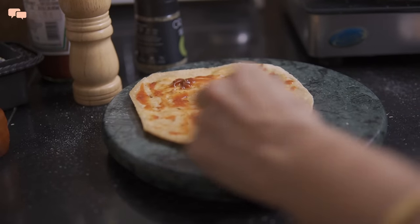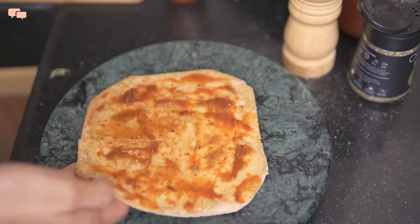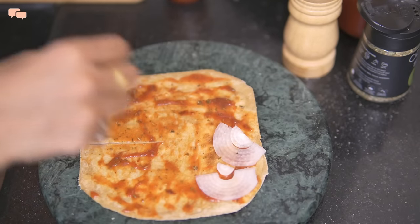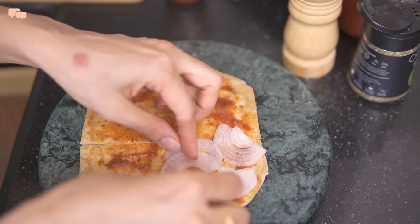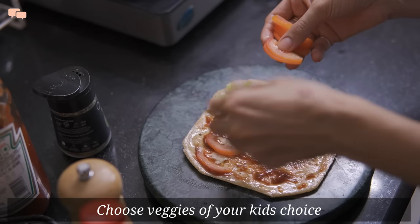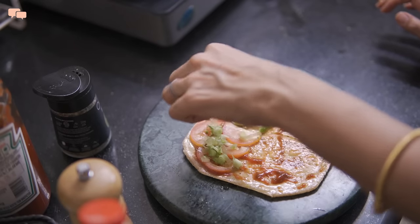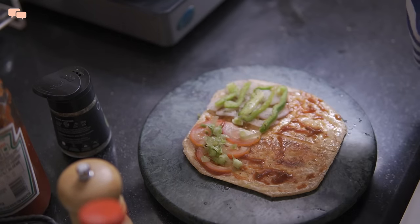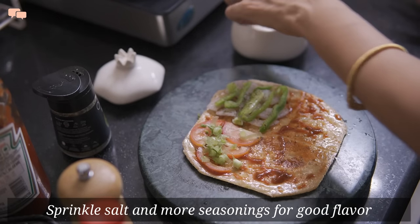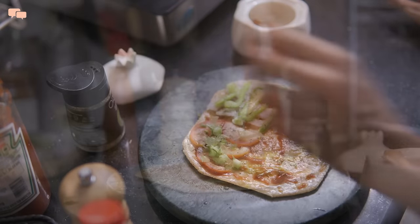After spreading the sauce, I'll cut the chapati from one side till the centre and start placing different pizza toppings on different quarters of the chapati. I will not overload this wrap as it gets inconvenient for kids to pick up and take a bite. So a little goes a long way here. In a way, it is again a combination of chapati and sabzi, but the idea is to serve it differently with a slight change in look and flavour to break that monotony in the lunchbox.